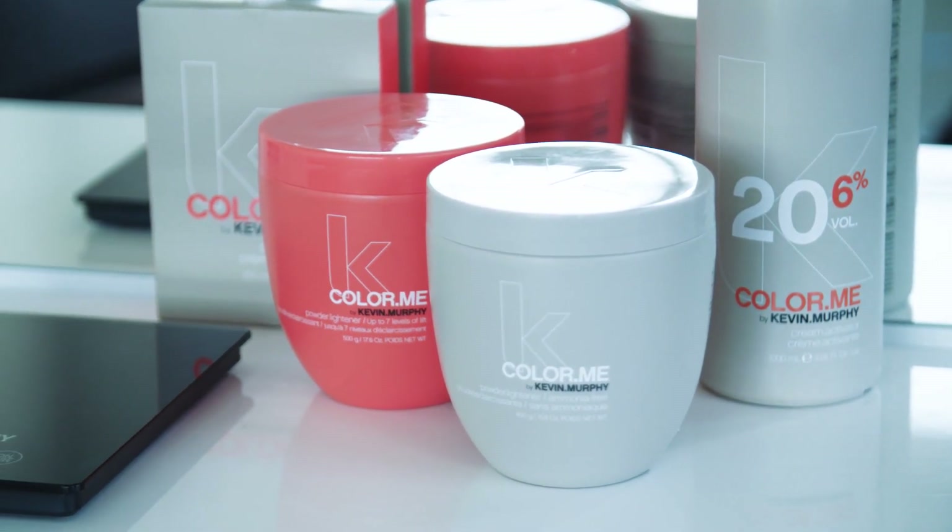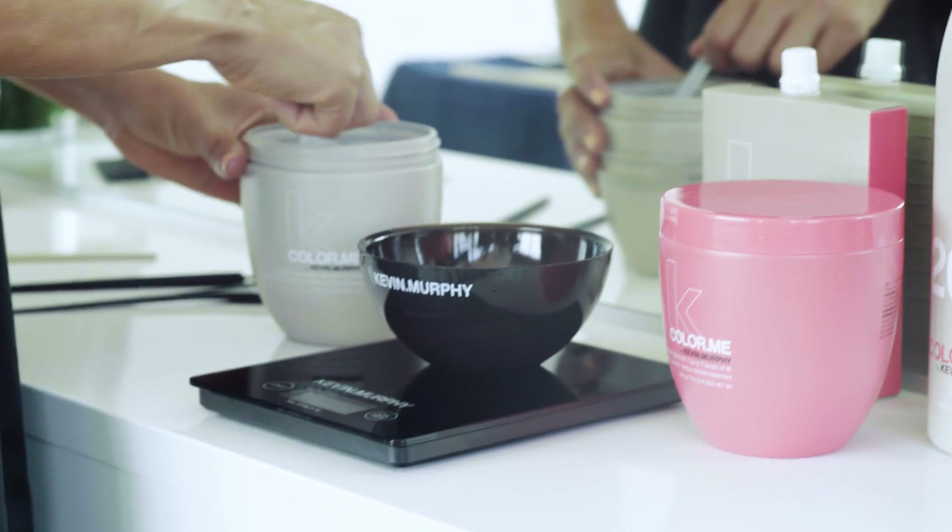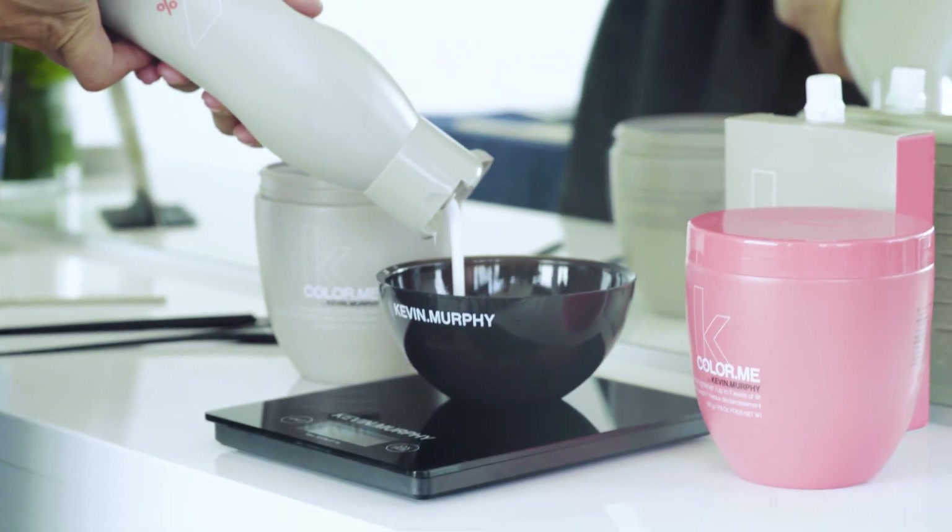You can use the Lightning Wand with any of the shades, any of the lighteners, or also freestyle lightener for any highlight, low light, or even any freehand technique. Today I'm going to use our ammonia-free powder lightener with our 20 volume cream activator.